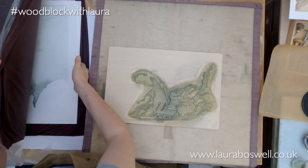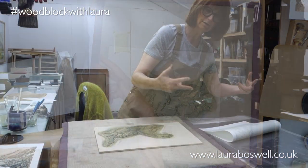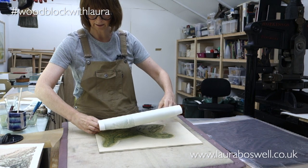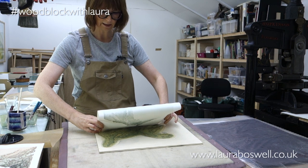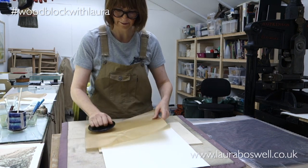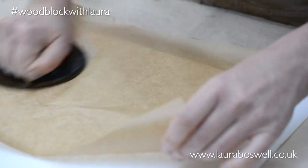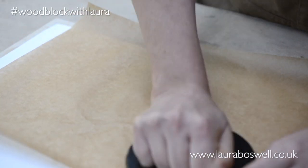So I'm going to get my print and if you haven't watched my other films, just to remind you about holding it - it's as though you are going to snip with your fingers, and I'm holding it fairly low down so that I can use my thumb to fit the print accurately into the corner kento, then into the straight kento, and let it fall into place. This is just baking parchment to act as a buffer, and the baren I'm using for printing here is a ball bearing one, which is why you can hear the noise.